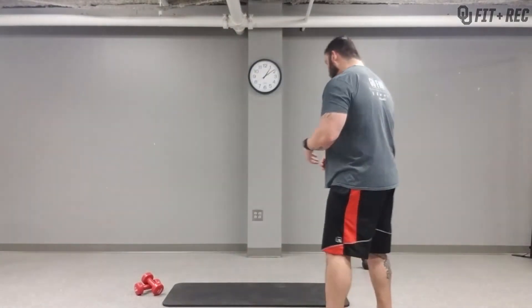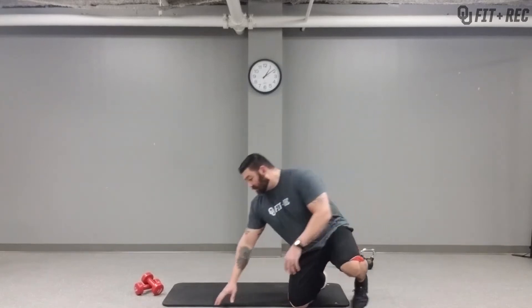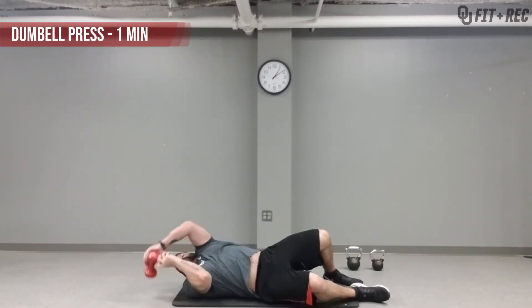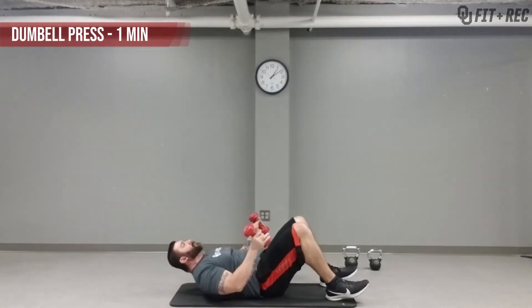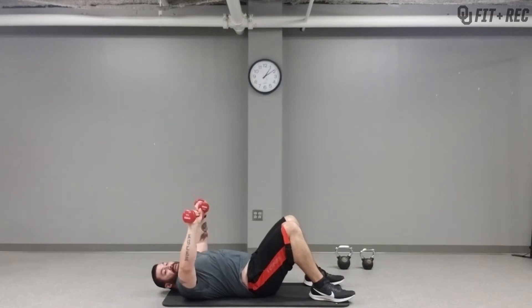Starting off first is the dumbbell or kettlebell chest press. Starting with the dumbbells — you're going to lay on your back, feet planted, elbows out to the side holding the weights. You're going to come all the way down until you hit the floor, push up, bring them together, right back down.